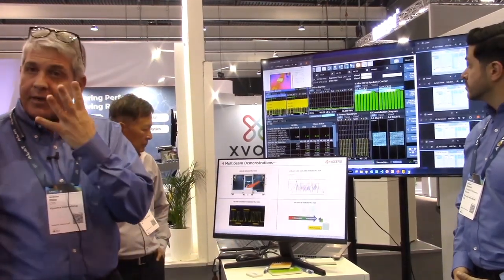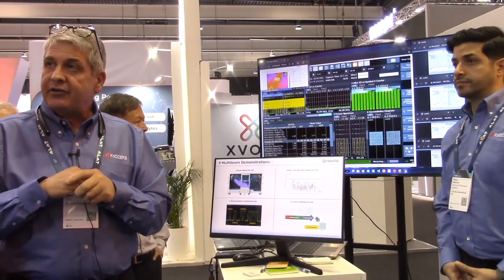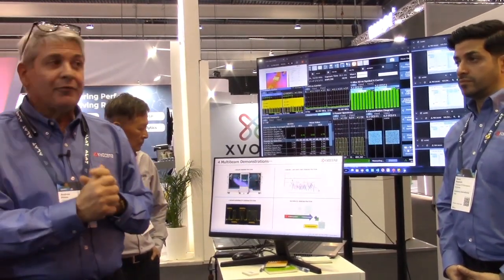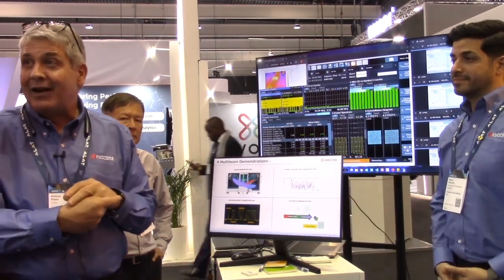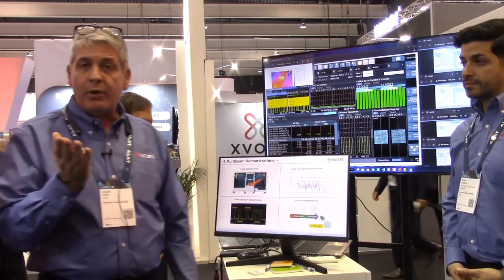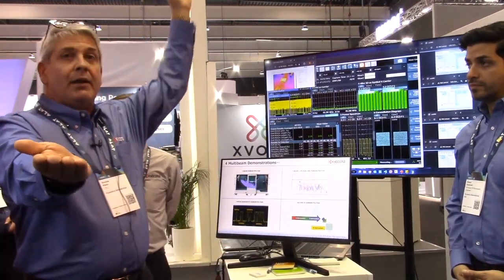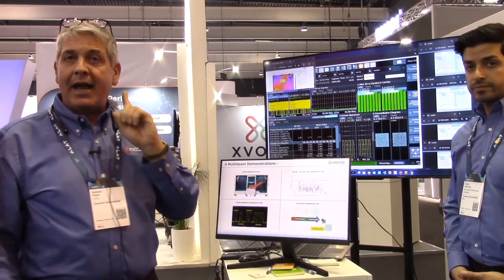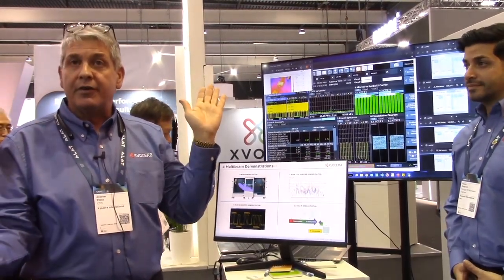We want to thank Rohde & Schwarz for graciously providing us with this wonderful 1800-square-meter chamber. It's a multi-beam chamber with four reflectors. We're going to point one beam at zero degrees, one beam at 60, one beam at 90, and one beam at 150. There are no grating lobes above the horizon — so 150-degree field of view.